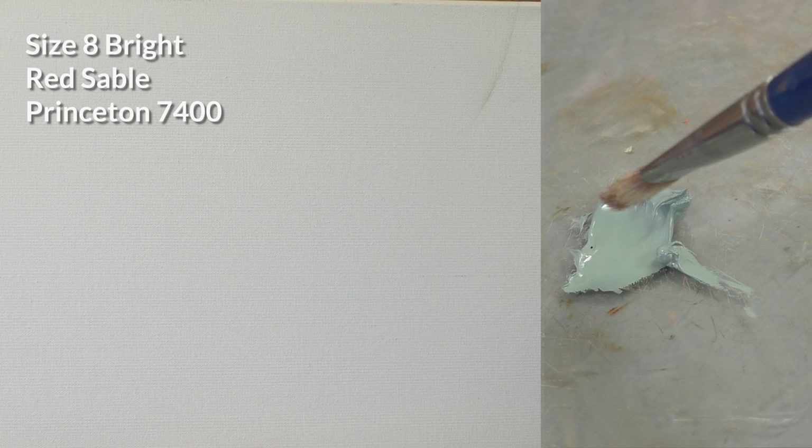Filberts are kind of friendly brushes. They don't create any harsh edges — they're just really easy and user friendly to work with. You can see it picks up a lot of paint and it's able to hold a lot of paint. I usually only put paint on that last third of the brush, give or take, and I'm using a fairly generous amount here.